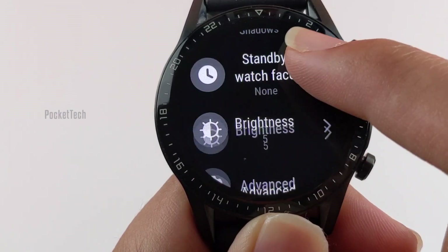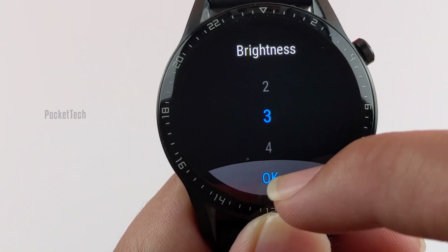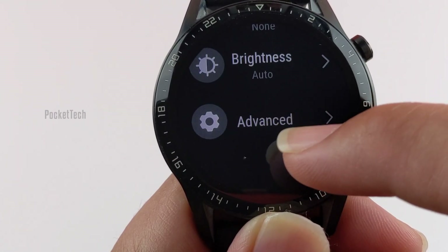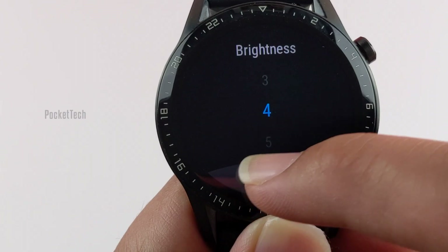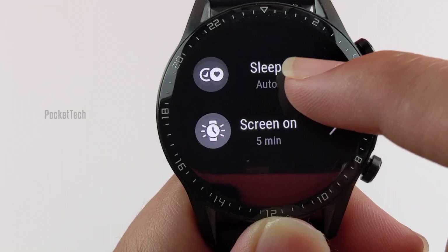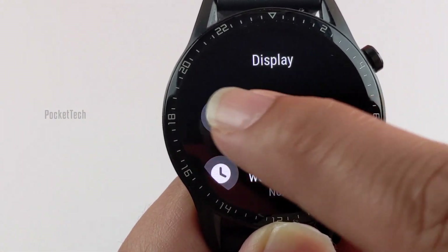Coming to the price, the Huawei Watch GT2 is available for roughly $230 for the 42mm model, or around $260 for the 46mm size. If you would like a classic leather strap instead of a sport strap, the price would be $280 for the 46mm.